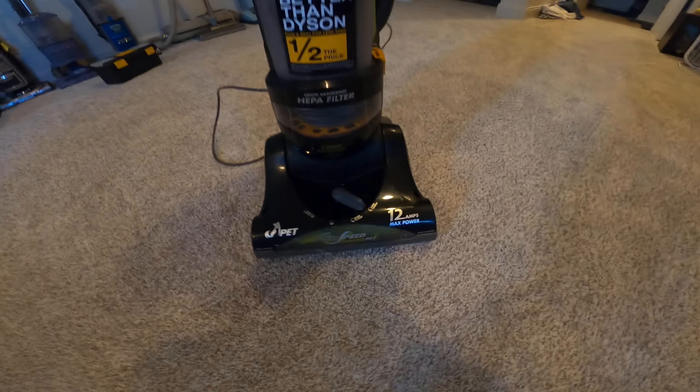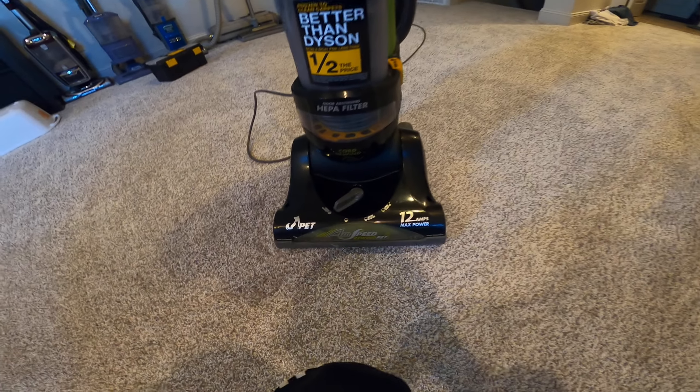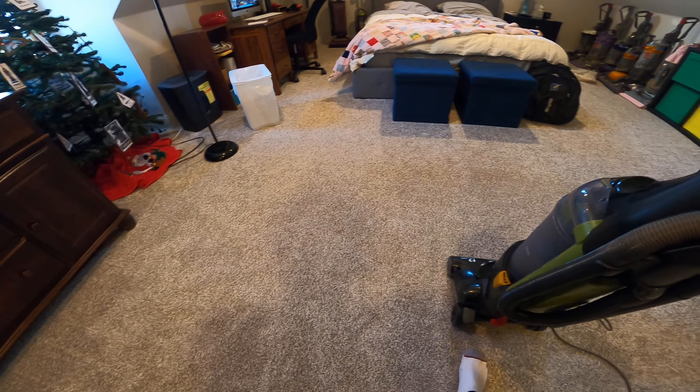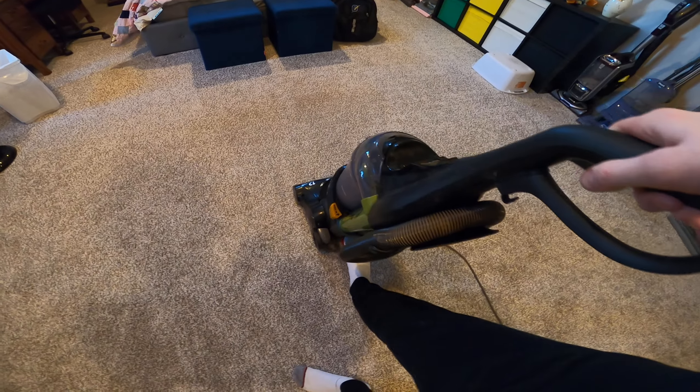So there it is — it slows down when I put it on bare floor or low carpet. I put it on high carpet, but then the brush roll doesn't agitate properly because it's too high up. Anyways, I'll give you a demonstration.